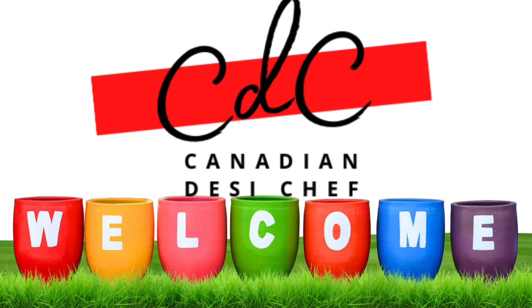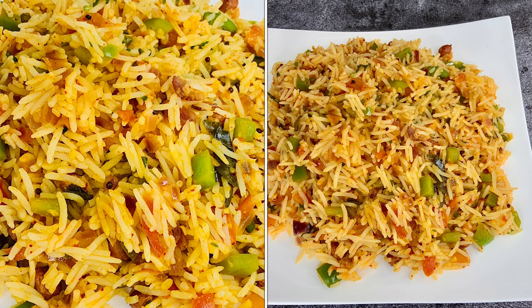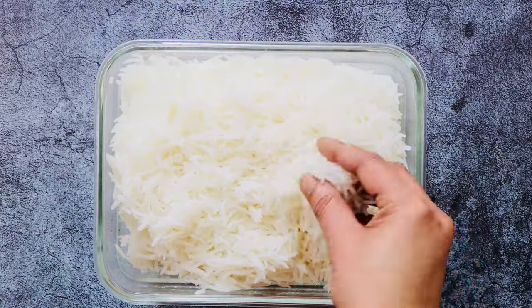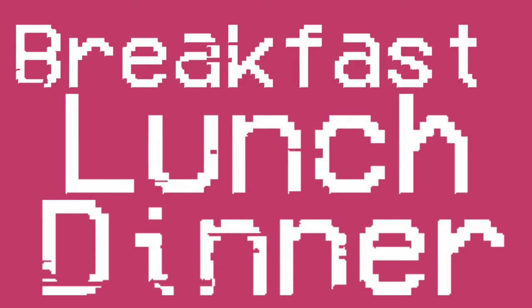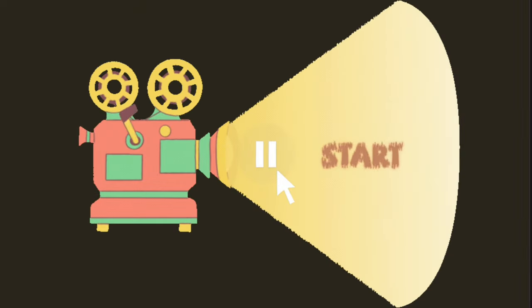Hello everyone, welcome to CDC. Today I'm sharing a vegetable masala dal rice recipe made out of leftover boiled rice. You can simply enjoy this delectable rice in breakfast, lunch, or dinner. So let's get started — heat up a pan or a kadai on medium-high heat.